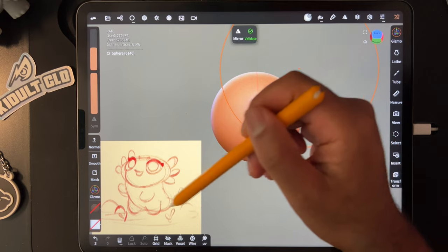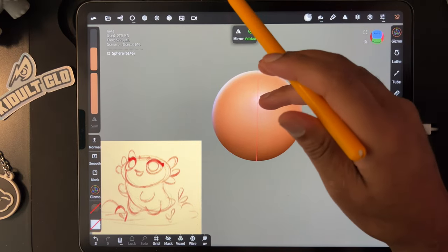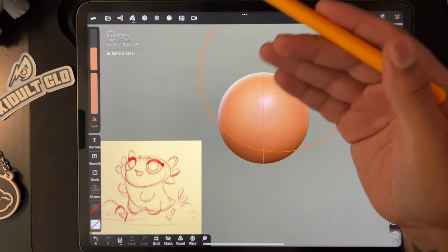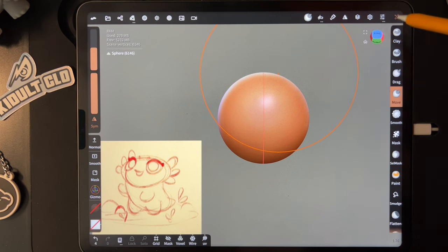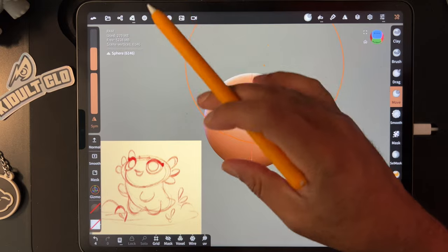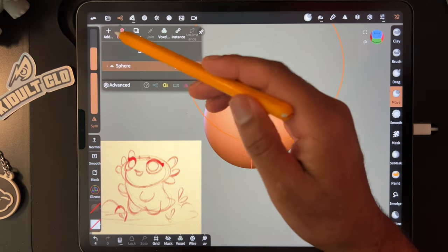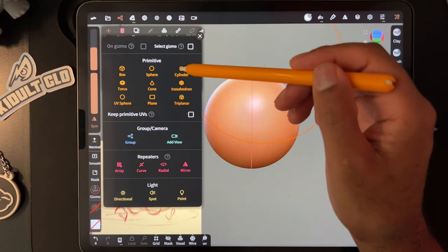He does have sort of a little platform, so I like to use a cylinder for that. For this sphere, let's go ahead and validate it — anytime you add a shape, you're going to have to validate it in order to get all of the tools. Go back to our scene, hit Add, and let's start with a cylinder. We can just use this as the ground.